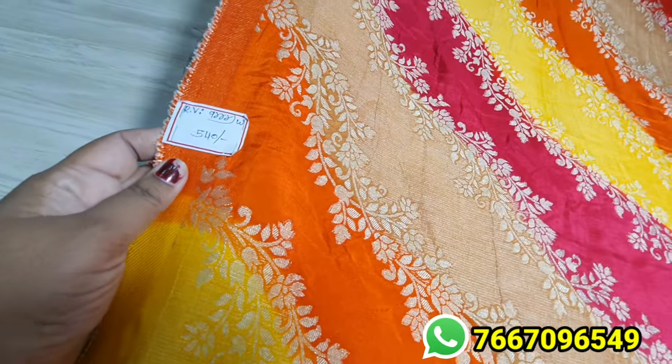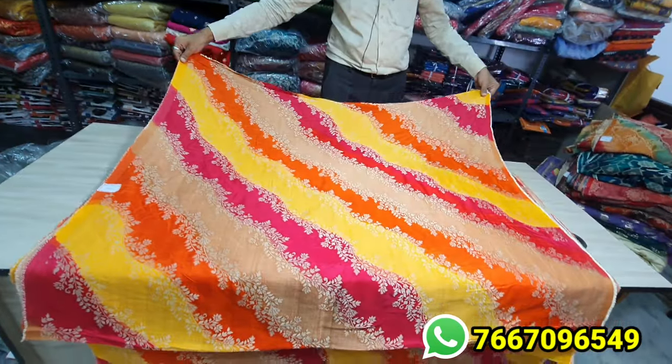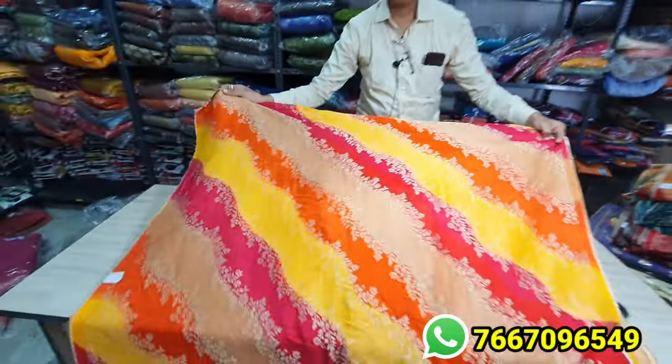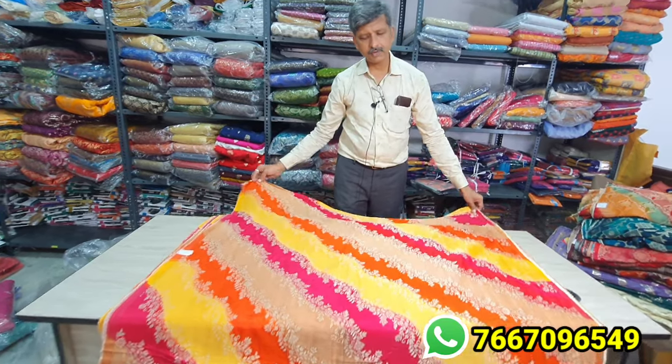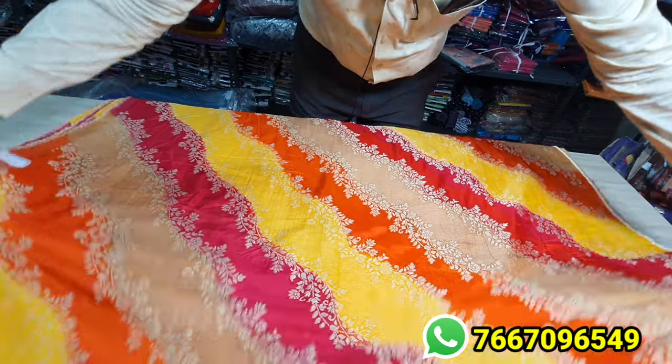The wear is very comfortable because it's a very soft item. It's very easy to carry. You can get different colors and designs in this.